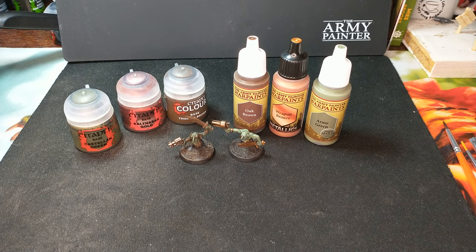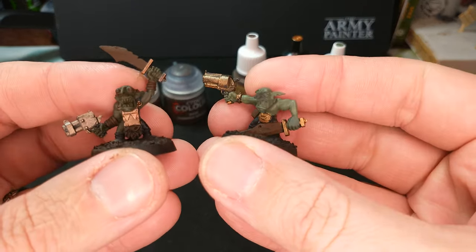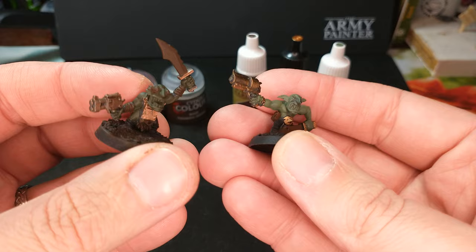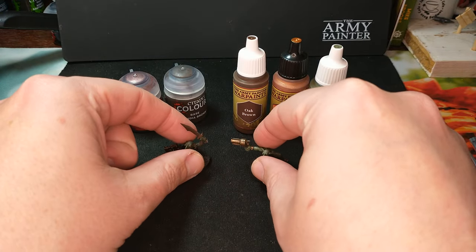Welcome to Citadel vs. Army Painter, where I take two models from the same kit, find ones that are as close and similar as I can, paint one with all Citadel paints and one with all Army Painter paints, and let you take a look to see what you think about the differences in these paint schemes.